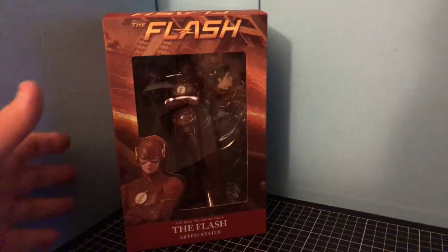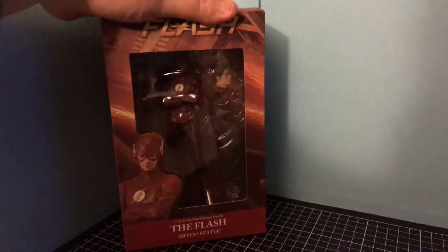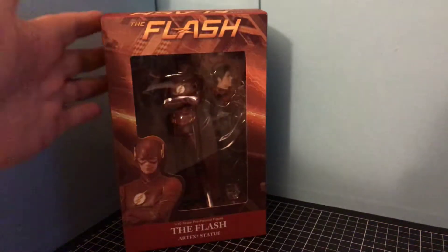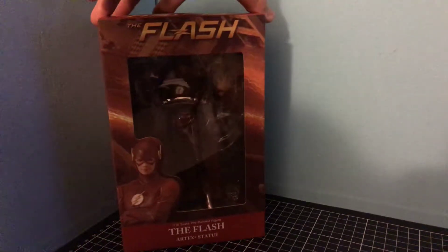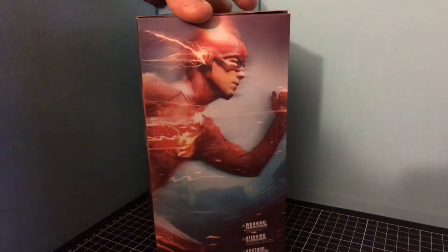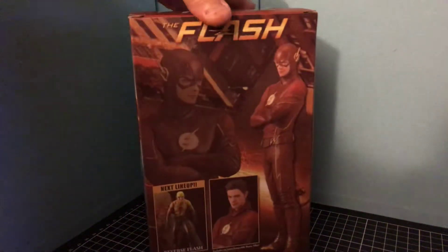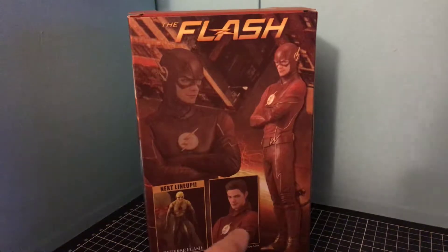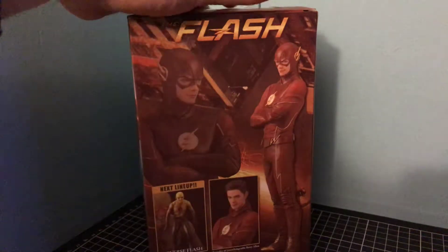Hello, today we're doing a review on Flash the statue. It's in a nice box and we've got it on the side there where he's running really fast, and then we've got it on the back, and as you can see that's what it looks like when you change the head on it.